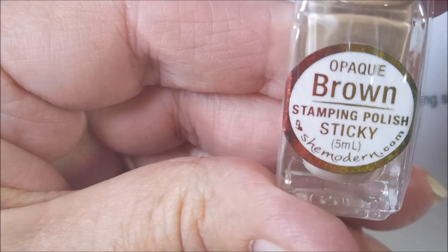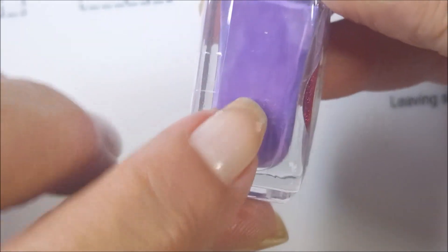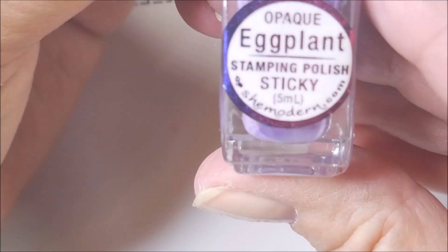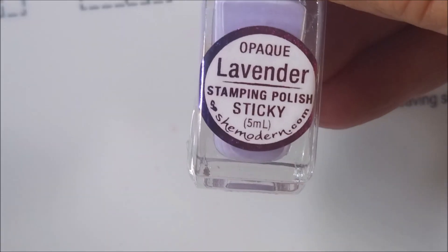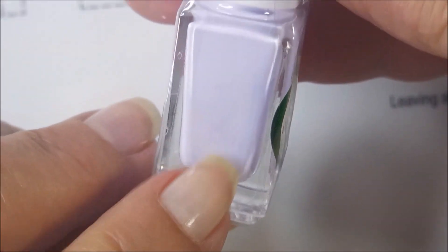Now the extras — we've got opaque brown, kind of like a tan coffee color; opaque beige; purple, which is darker than what it's showing up on camera; eggplant — they are different and they do need to go through the shaker since they settled in shipping. Then we have lavender, lilac, and perry, which is a really light shade of purple. And then we have teal.